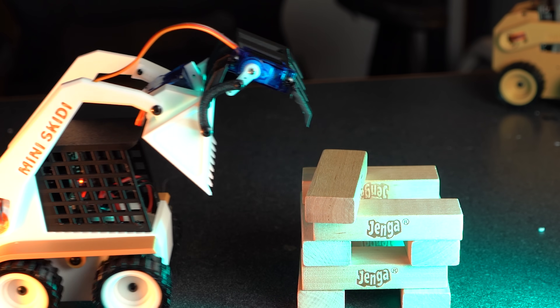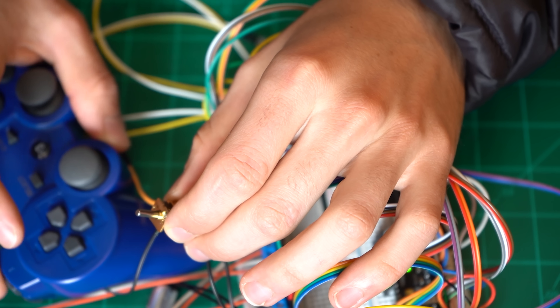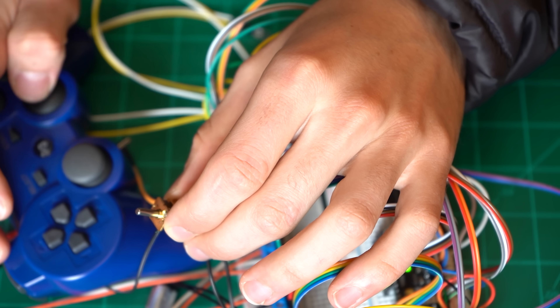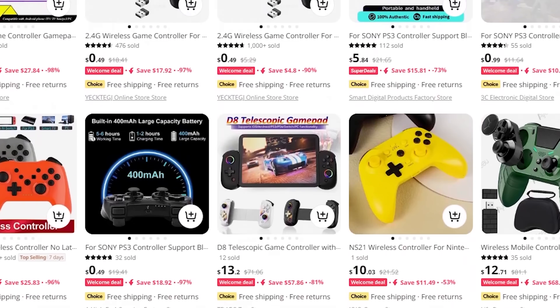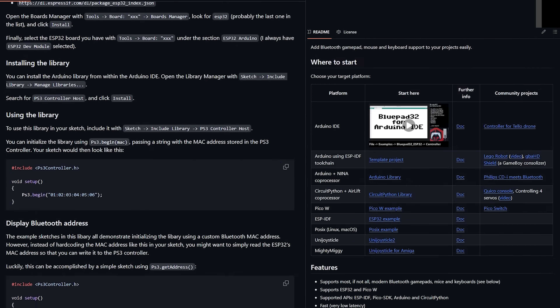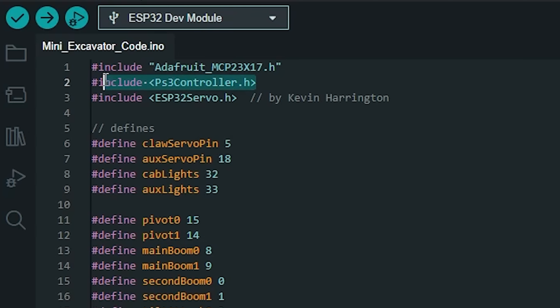But this project doesn't just have a couple controls. So I'm going to experiment and see if I can connect up my old PS3 controller, which could be a great way to go as they're inexpensive and a lot of people already have them lying around. Plus there are some great Arduino libraries that will make coding this a breeze — and it was, at least the PS3 controller portion.